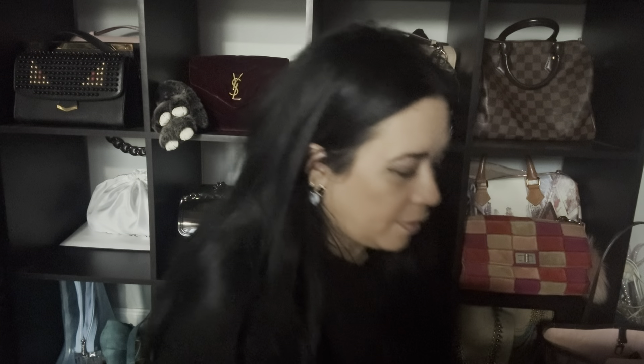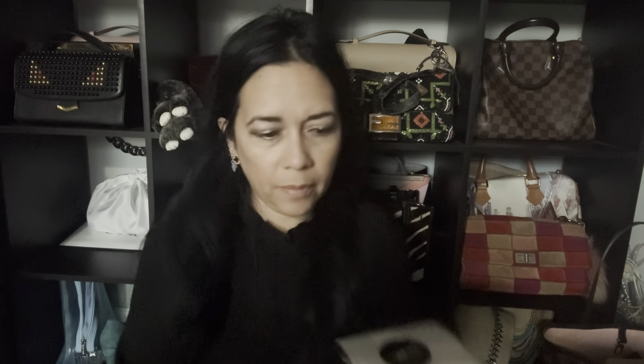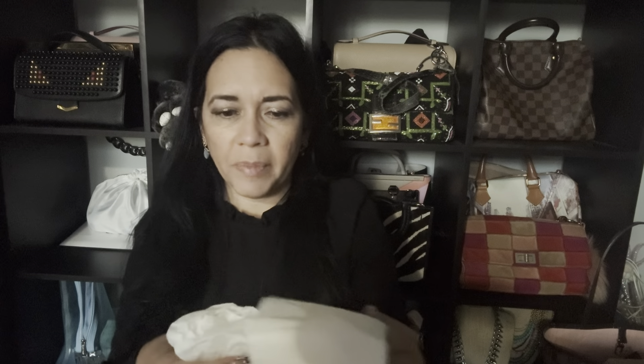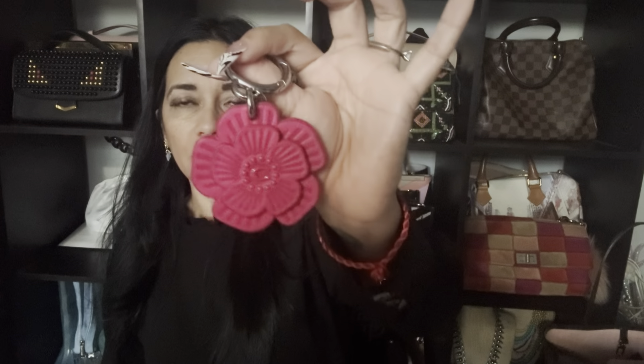So the other item that I opened first — which I meant to open second — was in this box. The box inside is smaller; look at the size of these two. It's a smaller box, and this is the one that's got the magnetic closure, and this is the one that opens like this. It came in a dust bag, and that's what I got — I got the little flower and the dragon fruit charm.